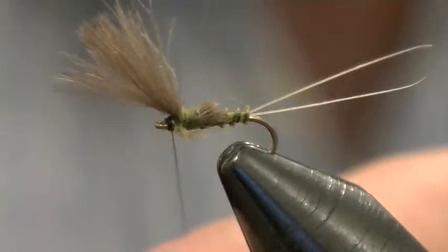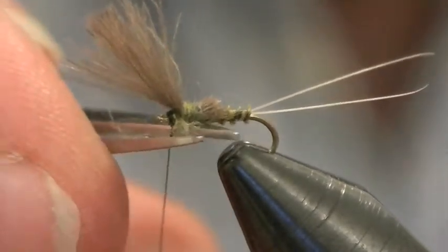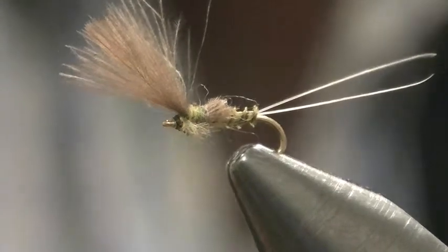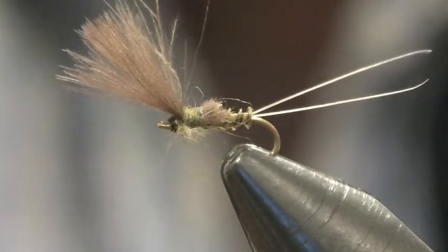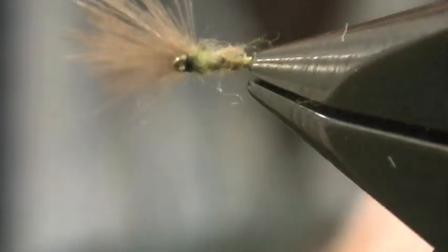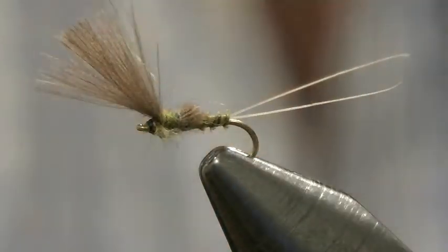There you have it. Make a V in the scissors and snip it off. And there you have it — a little olive micro done of Ed Eagle's design. Totally fishable in the UK and around the world. A wonderful little fly. Anyway, thank you for watching. Hope to see you soon. Bye for now.